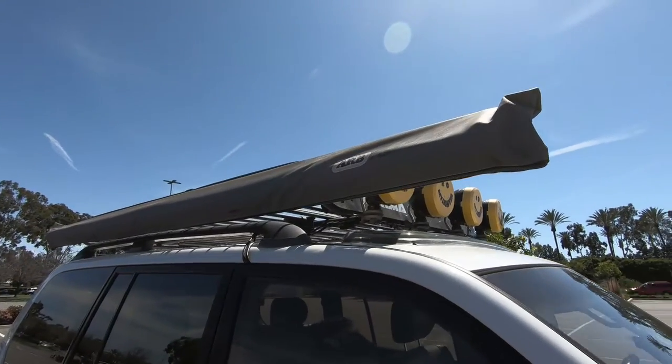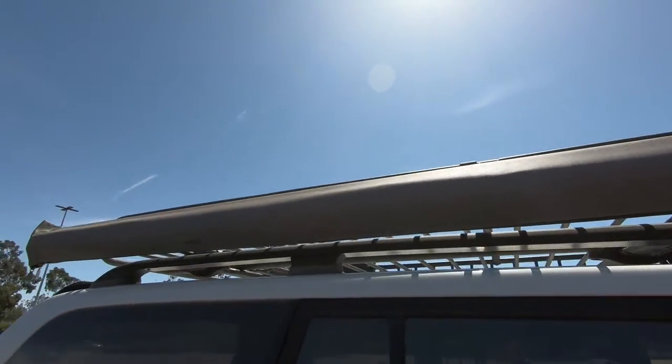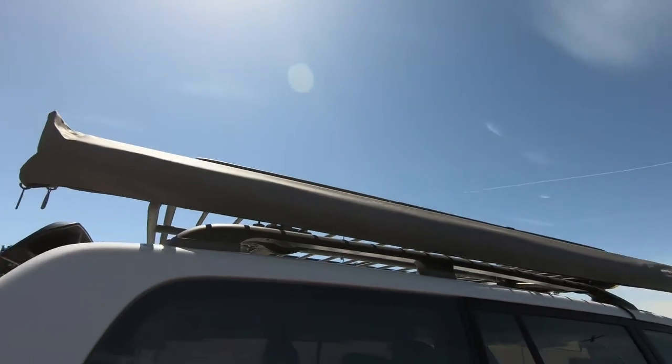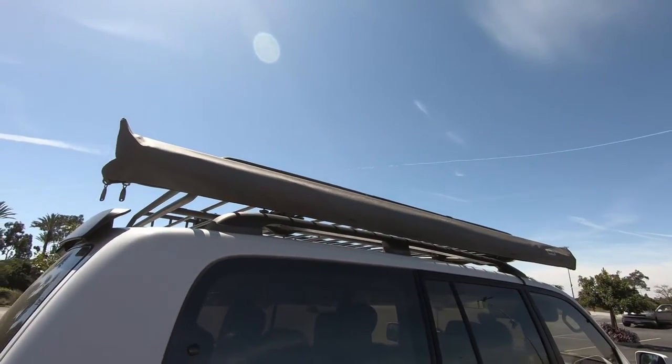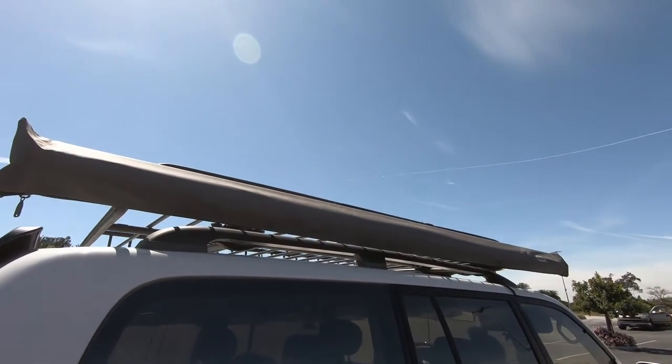Over on the other side of the roof rack we have the ARB awning. This gives us a little bit of shelter when we go on our off-roading trips or just shelter whenever we're in a parking lot. This is the 2500 series — the biggest one ARB sells — and it comes in handy very often.